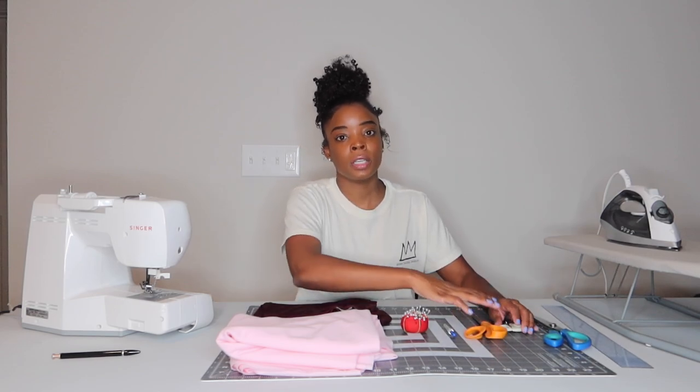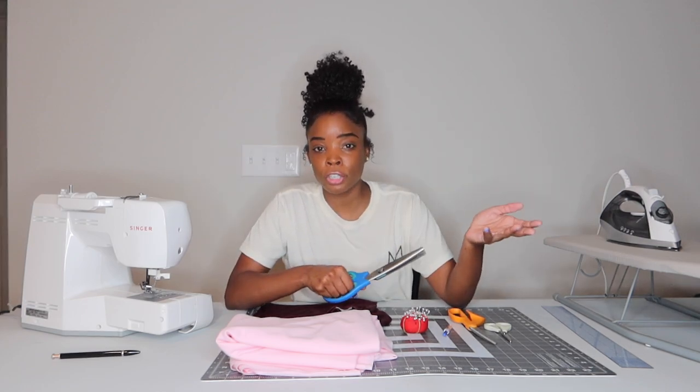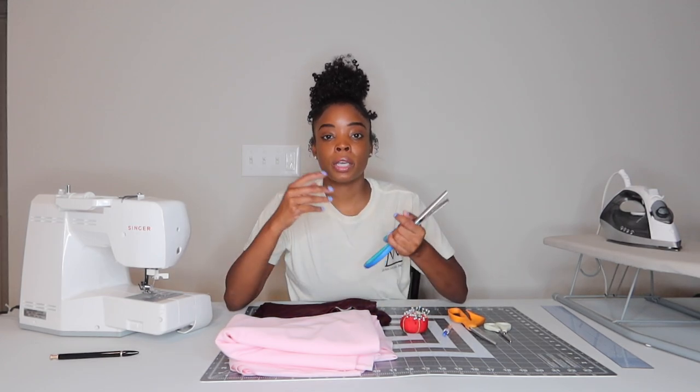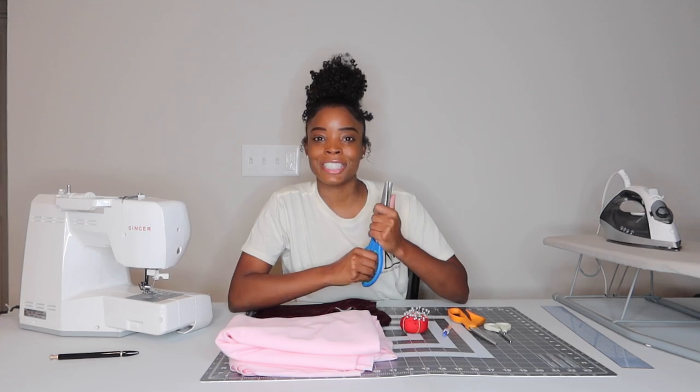Next are scissors. I have two different ones — sometimes I'll just use the little ones to quickly snip off thread, and I have my main pair that I cut everything with. I also have some pinking shears. Pinking shears aren't 100% necessary, but if you don't have a serger or aren't sure how to finish fabrics yet, they're really good. When you cut with pinking shears, the little triangular grooves they make keep your fabric from unraveling, so they're great to lock seams in.